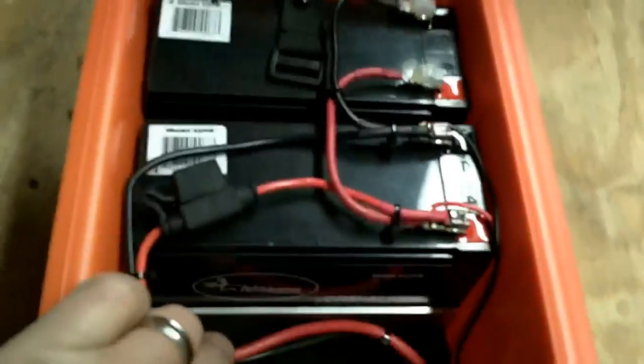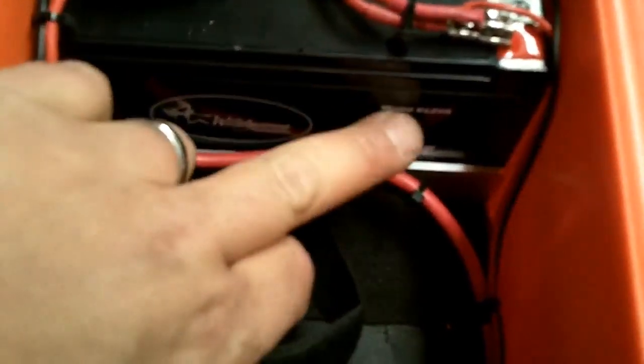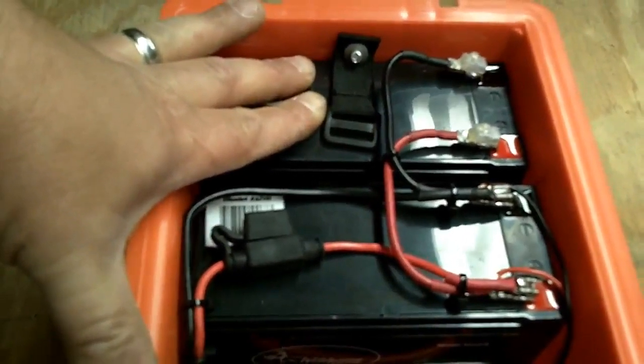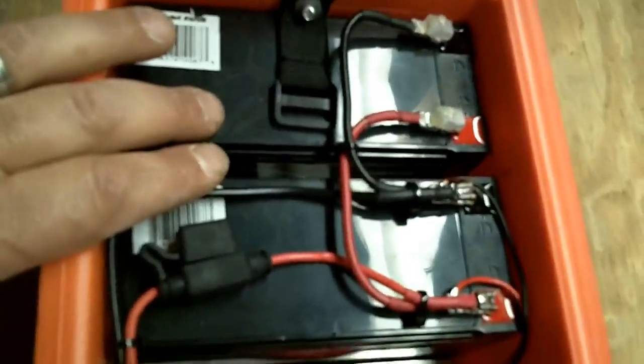The batteries are Wild Game Innovations Adrenaline, long-lasting, model 12VB. They're 12 volts, and I believe they're 7.2 amp-hour batteries. One of these batteries would be plenty enough to power the Elite 4 depth finder for probably several days between charging. But I chose to put two batteries in here so that I could power other accessories as well, and that's what that 12-volt socket is all about.